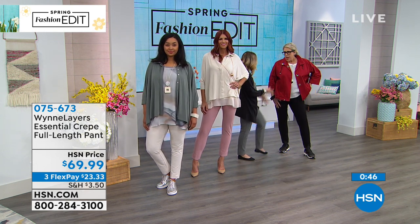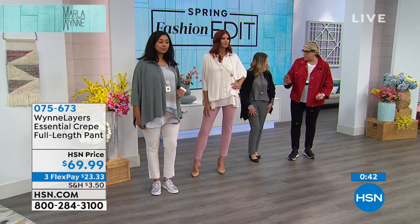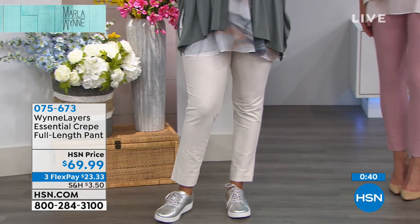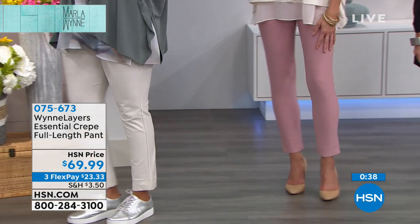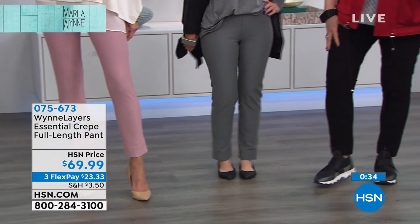So crepe — how would you define the way this feels on the body? It's got a slight texture to it, but on the inside of the pant, it's very smooth. The crepe is woven in such a way that the crepe feeling is on the outside, but even on the outside, it's very soft.